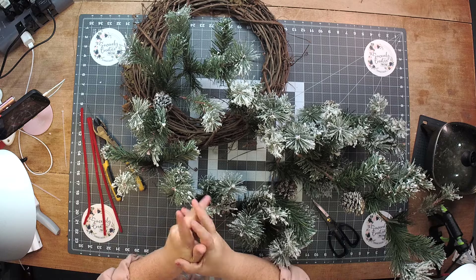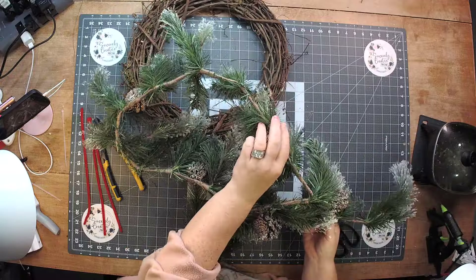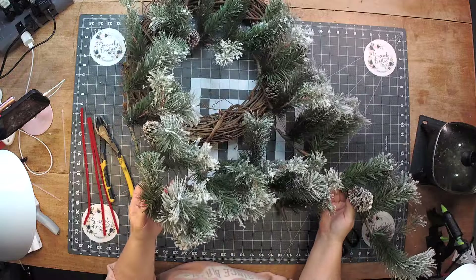Hey everyone, it is Melissa from Sincerely Creative Moms. Today we're going to work on adding this garland — it is a work garland — to a grapevine.